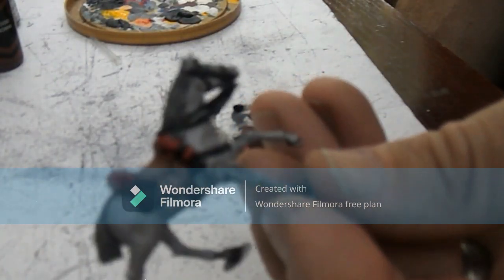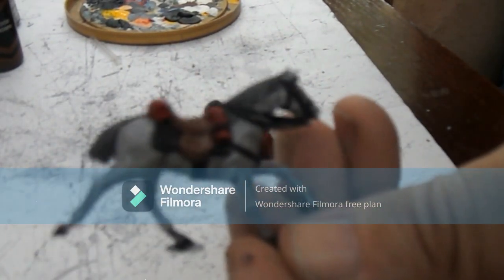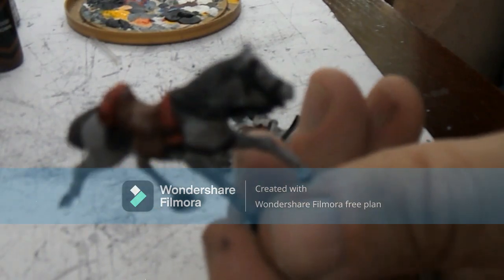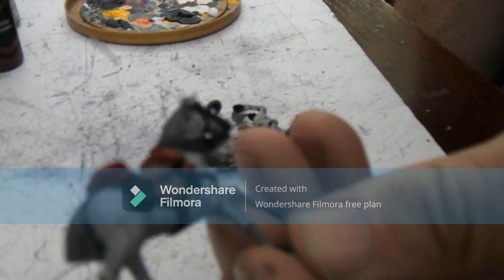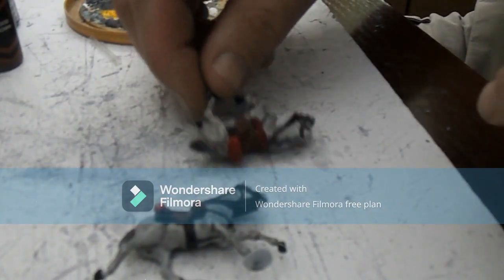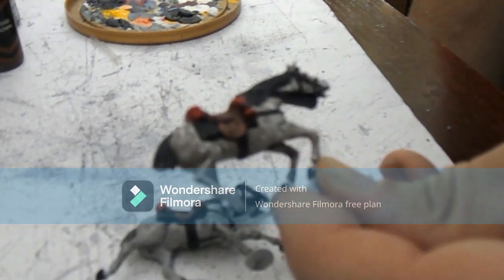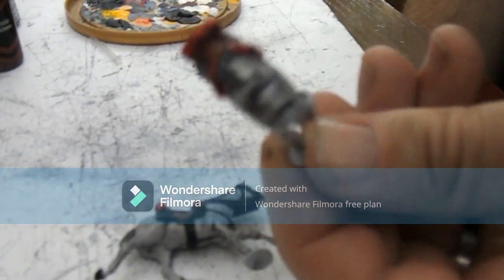Welcome back. As you can see, I've now done the saddles, all the cloth work, and the manes and tails. Here's just a quick going over and then a little bit of the Nuln Oil over the top, just to bring out a little bit of the detail in between the hairs in the tail and everything — just so the dark is down a little bit, which highlights the fact that the model is a little bit lighter.